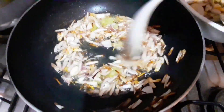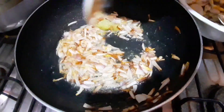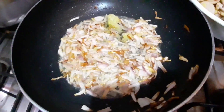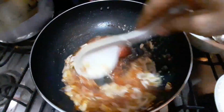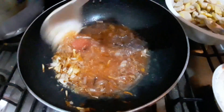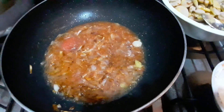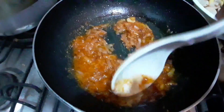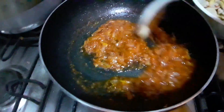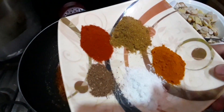I will add 2 tomatoes. I will add them to the paste and mix it well. I will cover it well and then add the spice well.